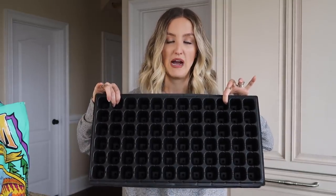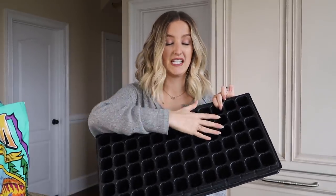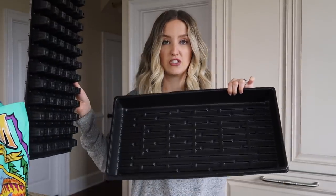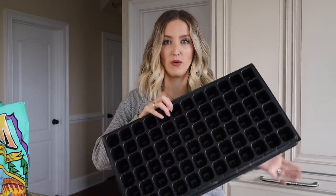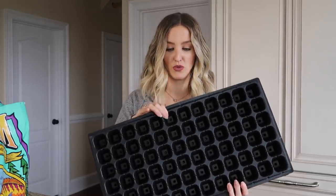First things first, you need something to actually start your seeds in. This is what most of what I've seen people use — you can use little containers, you can even do it in egg cartons, you can get little peat pellets, but this just seemed like the easiest thing for me. They are trays. This one has 72 little pockets in here that you can start a seed in. And then on the bottom there is a tray, which I'll explain in a second why that's important. I got a 10-pack of each of these, so I am literally set for life because you can reuse these over and over — it's a one-time purchase, which is really nice.